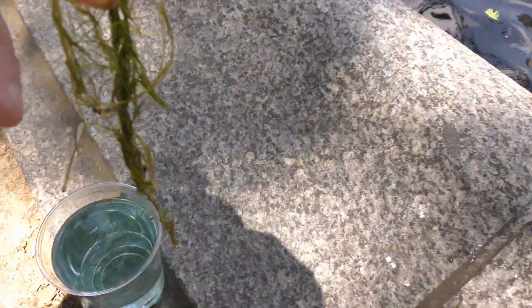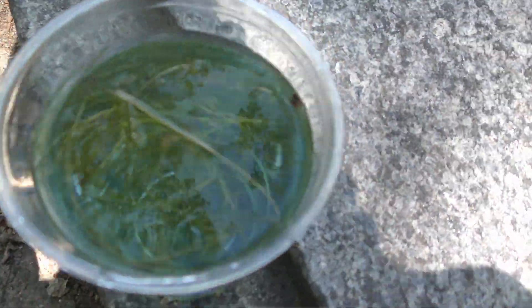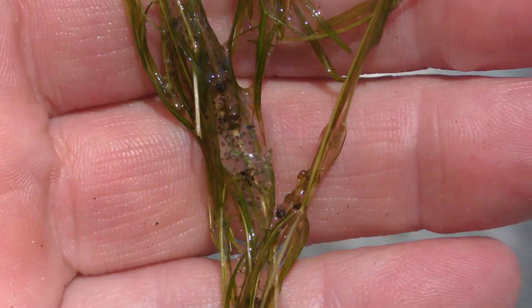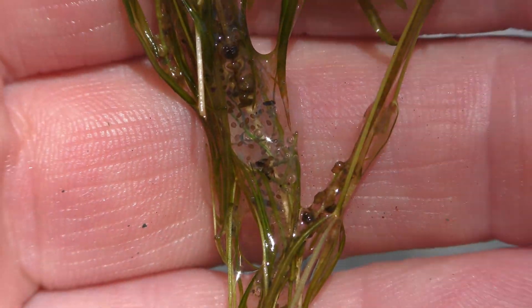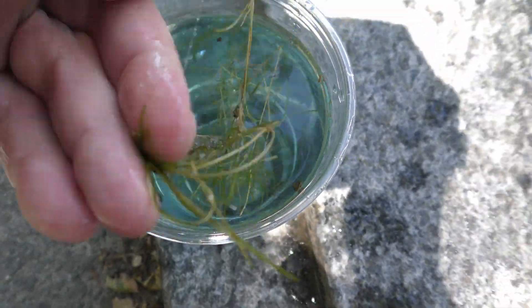Put it in your cup and take a closer look at it. If it is too much grass for the cup, just rinse the plants in the cup to separate whatever creatures could be there from the plants. Look again at the plants — here you can see some eggs attached to the plant. Keep this plant in the cup.